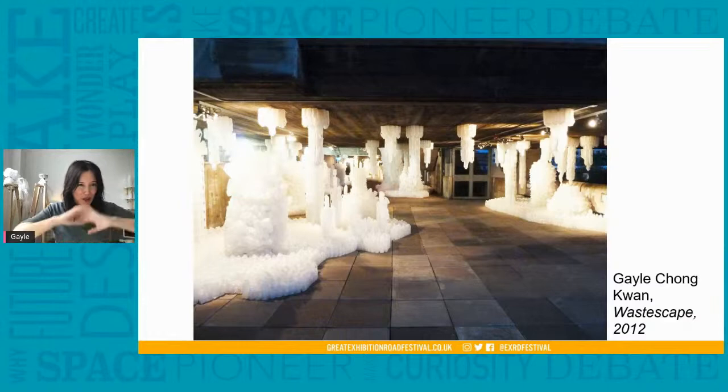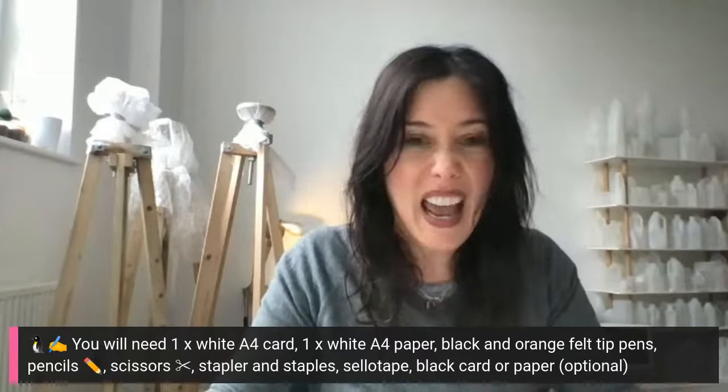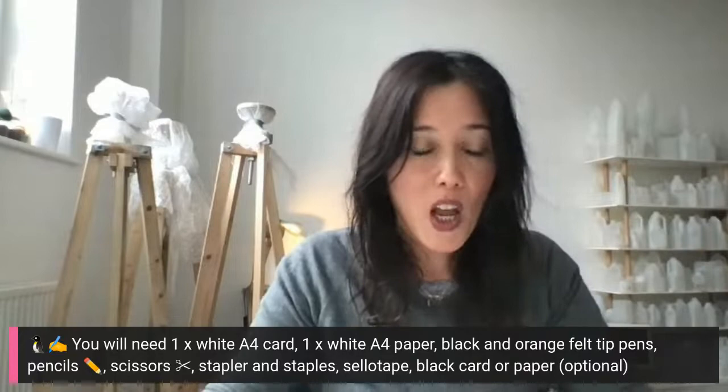You've got lots of creative juices flowing from your amazing drawings. I've shown you some artists inspired by the Antarctic and polar landscapes, and we've heard amazing facts from Tina. Now we're going to start making our penguin masks. Some of you might be able to make them on your own; others will need help from an adult. Please get your materials to hand: your A4 card — at least three or four bits — pencil or colouring pens, scissors, sellotape, glue, stapler and staples, and any black card if you have it.